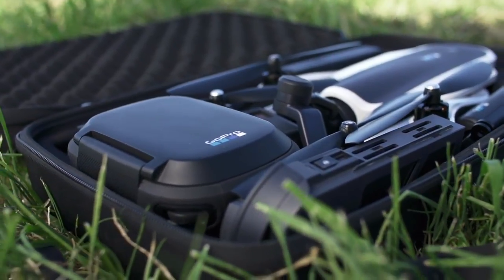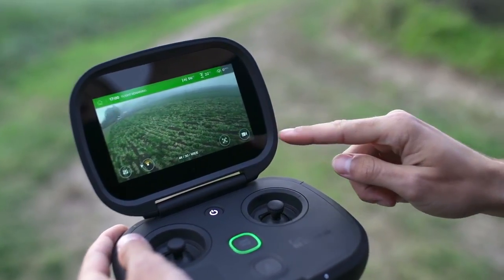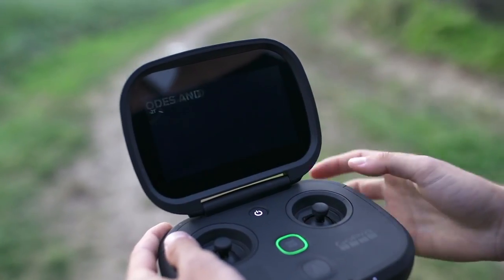Your Karma controller features two buttons on the shoulder: the mode tag button and the shutter button. First, select a camera mode on the controller. You can either press the mode tag button repeatedly until you get to the mode you want, or just tap the camera settings on the screen.